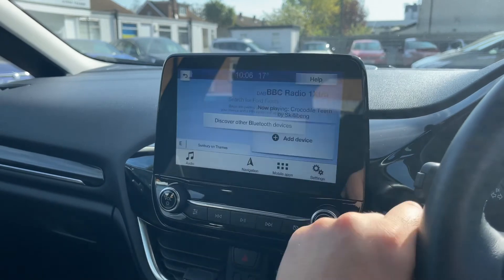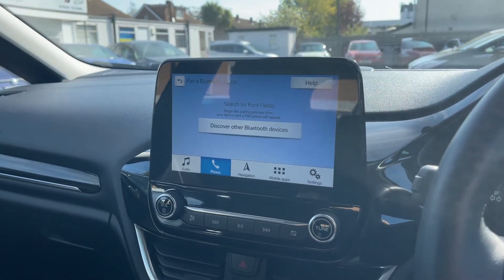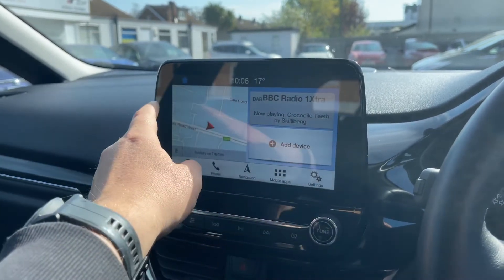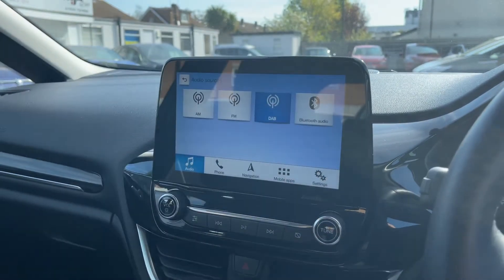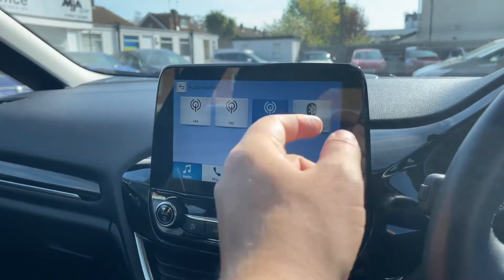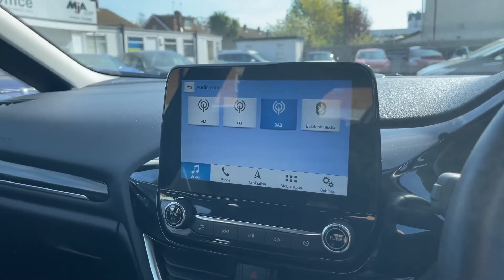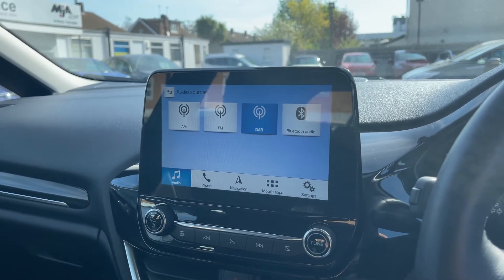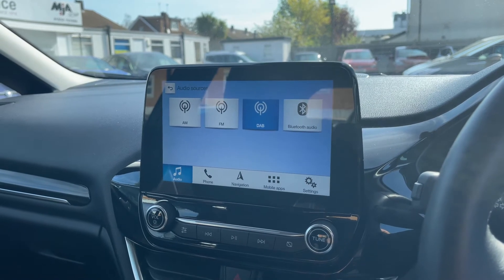This is where you pair your phone — search for your vehicle on your device and select it once it is found, then just follow the instructions on screen. For audio we have plenty of ways to listen to music and the radio: AM, FM and DAB radio, Bluetooth audio so you can stream your music wirelessly. This car also has two separate USB inputs, so if you plug devices into those they'll appear as further options for you.